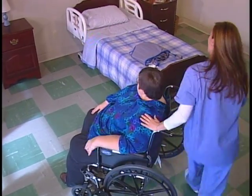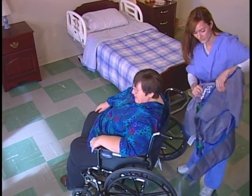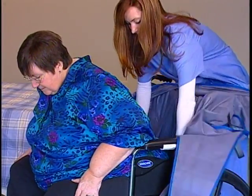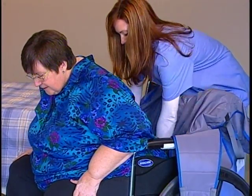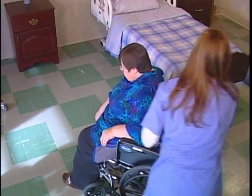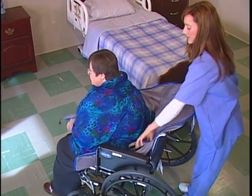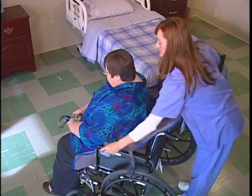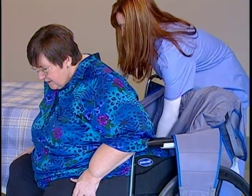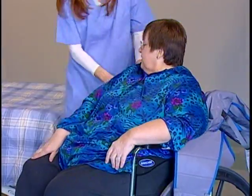Position the sling on the resident. Have the resident lean forward in the chair. Take the sling and slide it behind the resident with the smooth surface against the resident's body and the grab handles outside. The sling should be positioned between the top of the resident's head and the base of the spine. Make sure it's straight and parallel to the resident's shoulders. Push the bottom of the sling down to the seat.